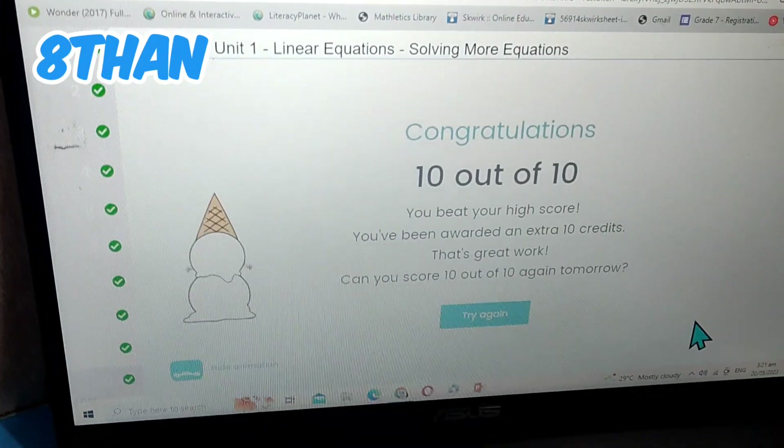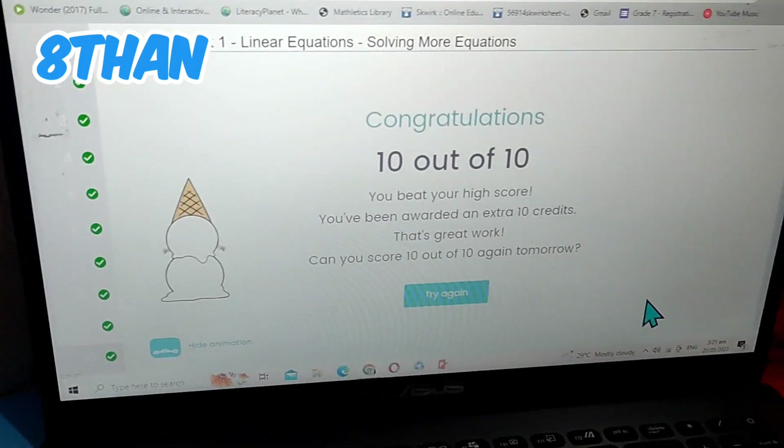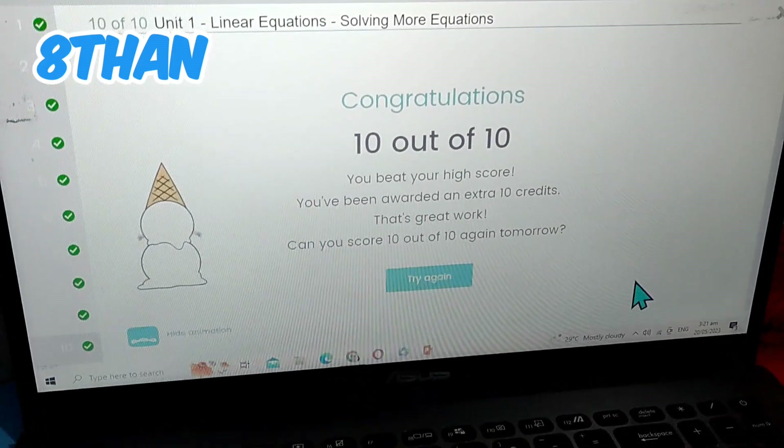10 out of 10 — I beat my high score! That means I got a perfect score.